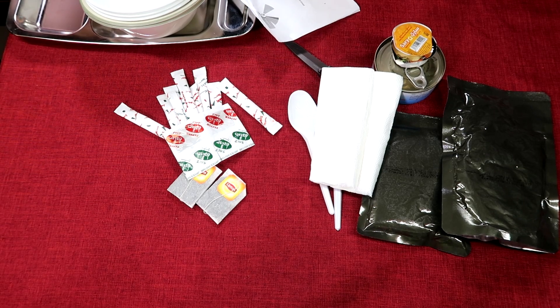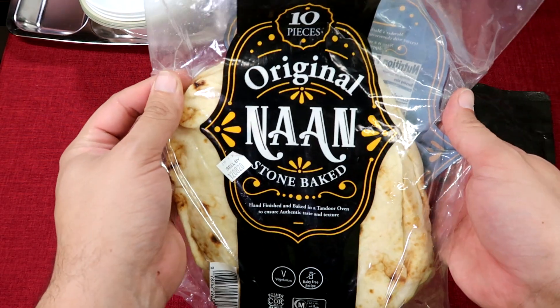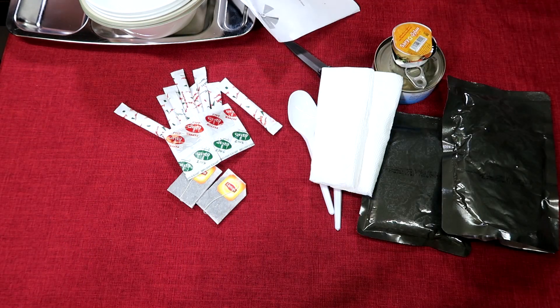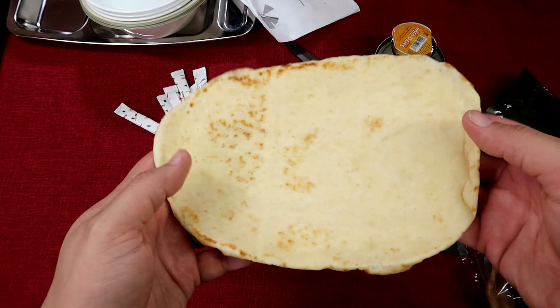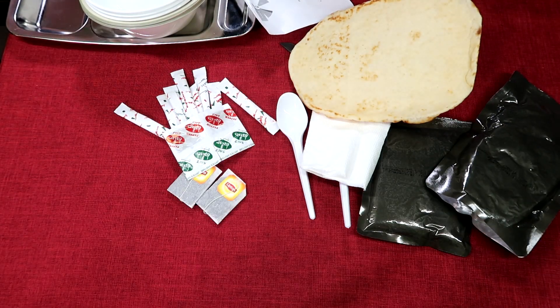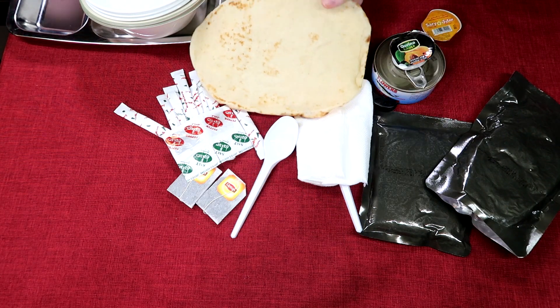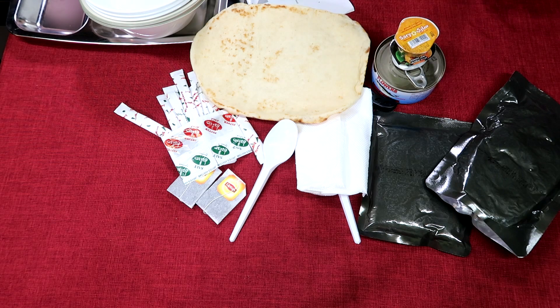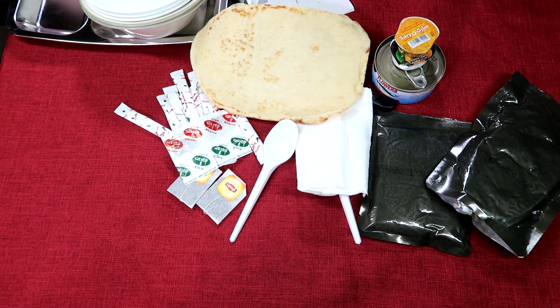It's not quite pita bread, but I actually have a pack of naan — an Indian bread — and thank God it's still good. We'll use this as a substitute for our pita. I get it at our local Sam's Club — not a sponsor, just where I get it from. Really good stuff.